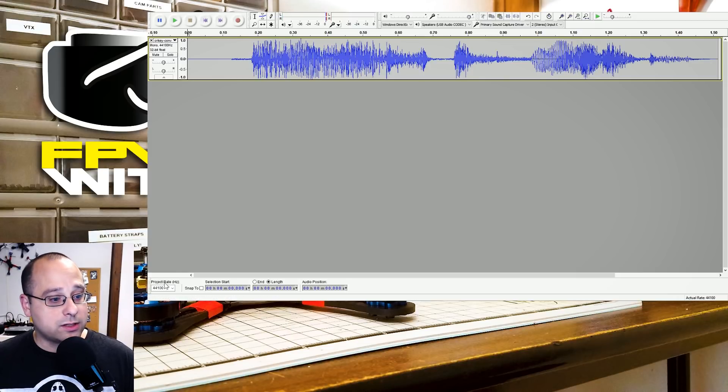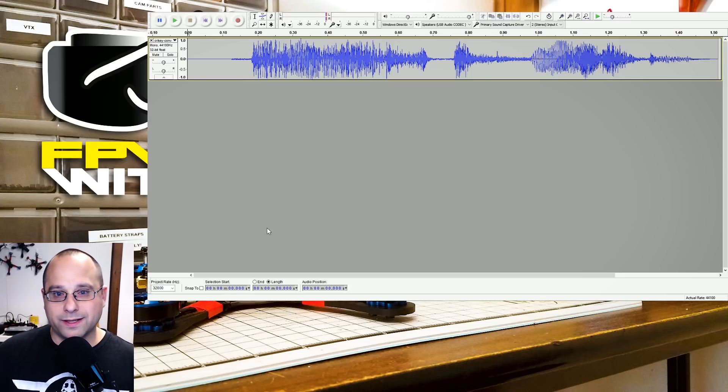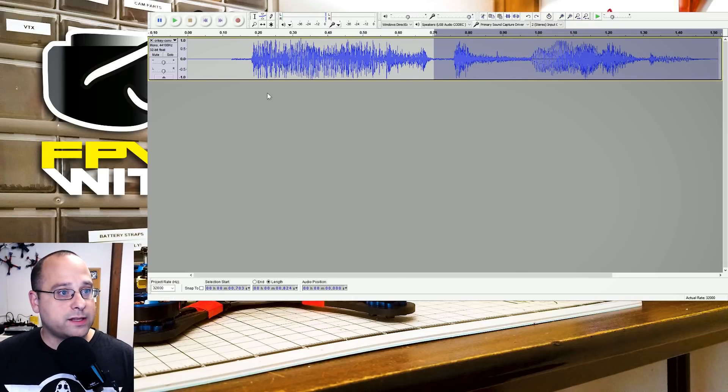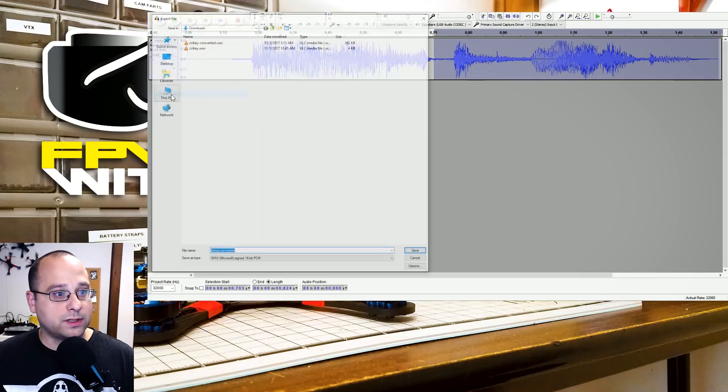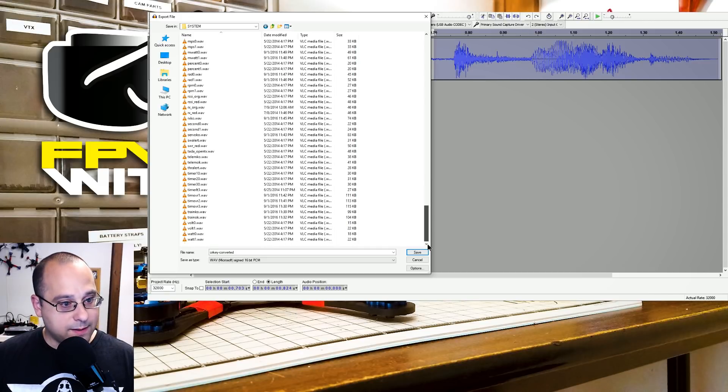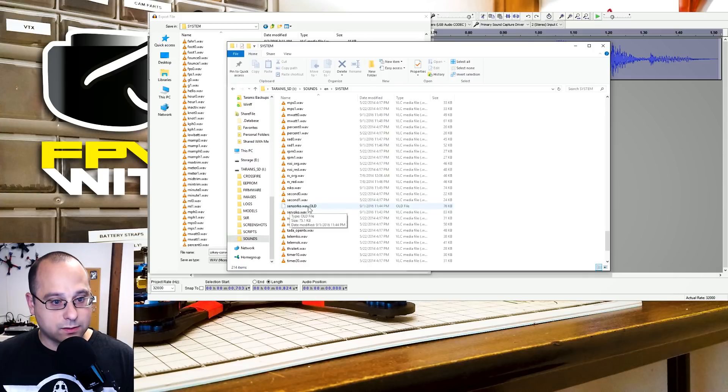Then I need to change the project rate to 32 kilohertz. Now I can export this. I want to trim it up a little bit too, so I'll click and drag to select just the portion I want. After making the selection, I'll do File > Export > Selection, navigate to my SD card, then Sounds > EN > System, and name the file SensorKO.wav.